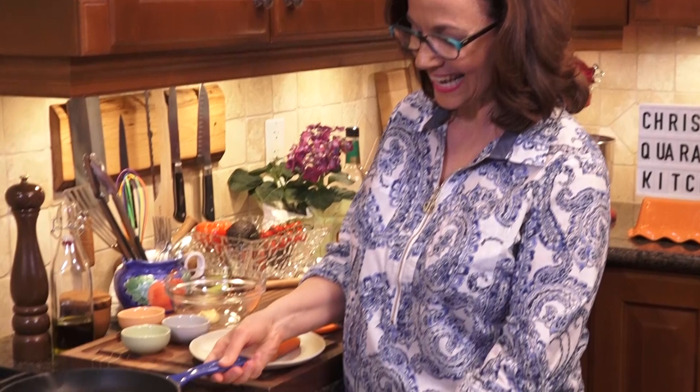Hi, I'm Christine Cushing. Thanks for coming to spend some time with me in my quarantine kitchen, where we have some fun, easy recipes that make the most of the ingredients you have or can get a hold of. We've been on some serious carb benders, so today I want to hit you up with a beautiful protein — pan-seared to perfection salmon with a little whiskey maple glaze. It's going to be awesome.